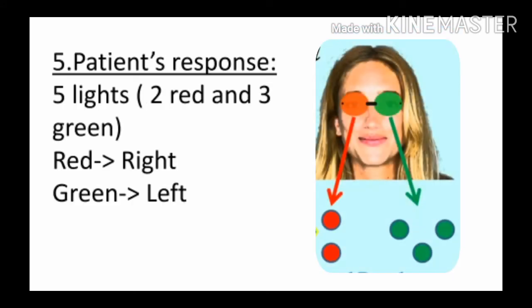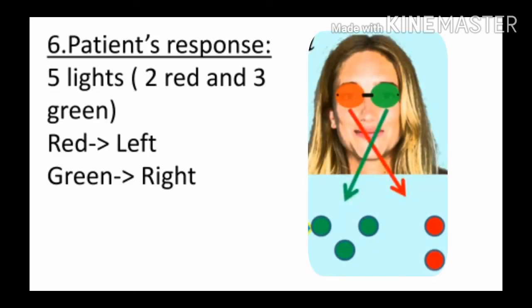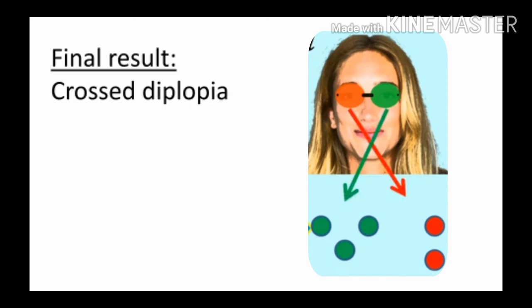Next: अगर patient को five lights दिखाई दे रही हैं — two red and three green — तो इसका मतलब कि patient को diplopia है. अब यहाँ पर ध्यान देना है: अगर patient को red image right side दिख रही है और green left side, तो ये uncrossed diplopia का case होगा. लेकिन इसका opposite — अगर red image left side और green image right side दिख रही हो — तो ये crossed diplopia का case होगा.